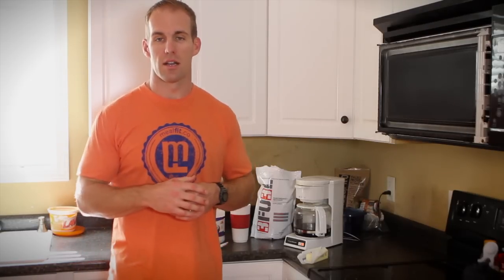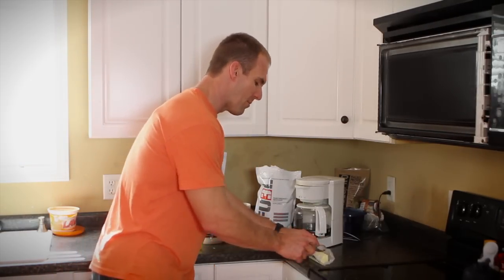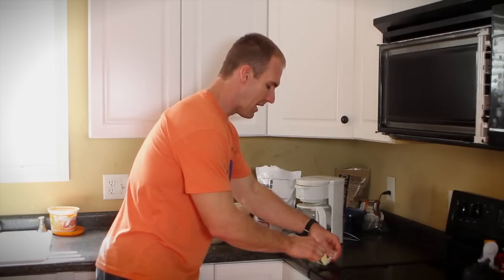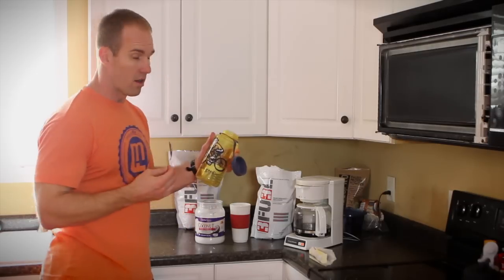Now that we understand what a medium-chain triglyceride is, the next thing we're going to do is add some butter. We're going to get a tablespoon and a half of butter and put it in right on top of our coconut oil. So we've got our coconut oil and our butter in here.